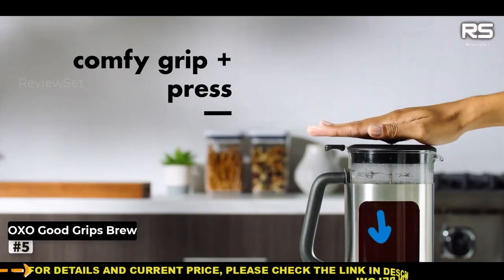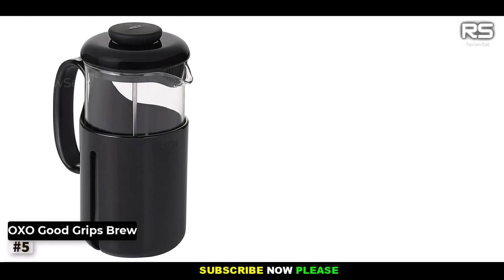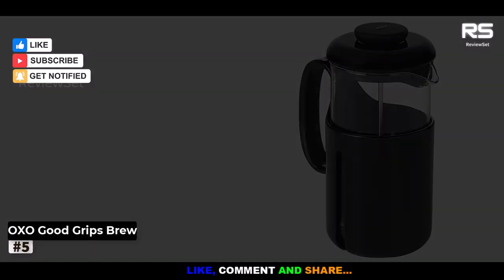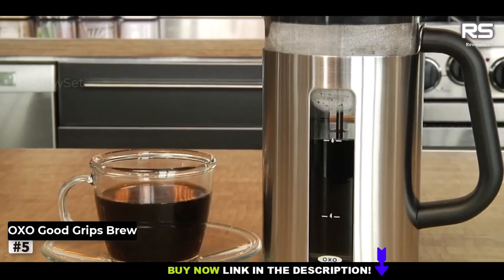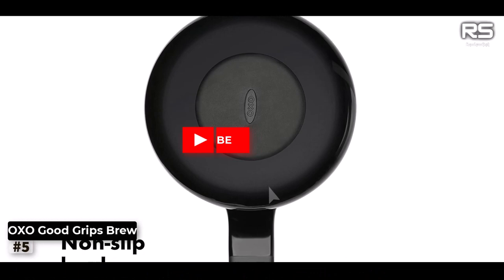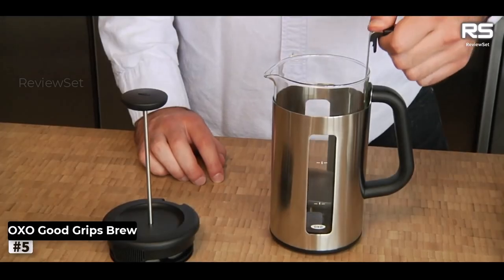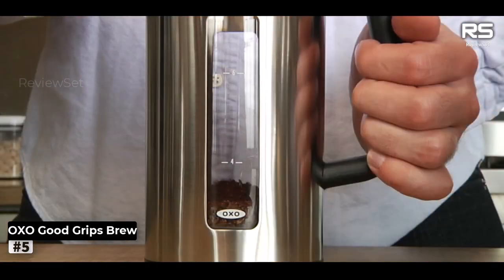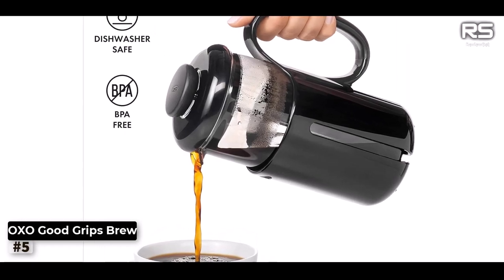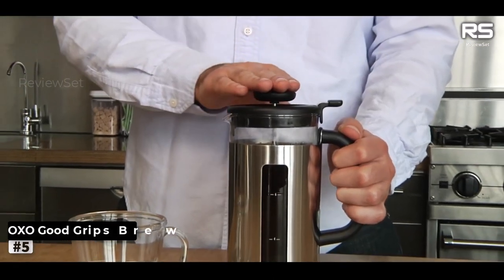Number 5: OXO BrewVenture French Press. When it comes to car camping with a sizable, coffee-loving group, the OXO BrewVenture French Press is our top pick. This French press boasts a shatter-resistant carafe, making it perfect for outdoor adventures. It can brew up to 8 cups at once, catering to your group's caffeine needs, and it's BPA-free. Our testers raved about the carafe's visibility, the comfortable handle, and the smooth operation of the plunger, all of which contributed to a fantastic cup of coffee. They noted that the coffee was rich and bold, a characteristic of a high-quality French press. While this press may be a tad bulky and doesn't break down for compact storage, it still weighs less than a pound, which is quite reasonable for a coffee maker of its capacity.